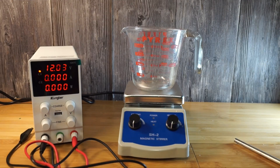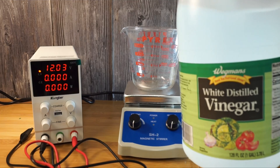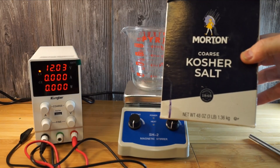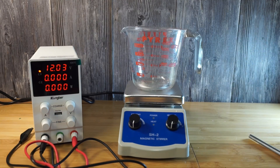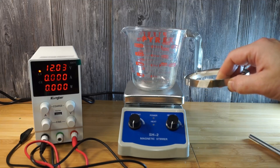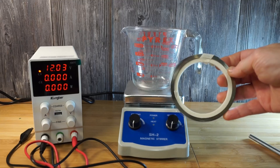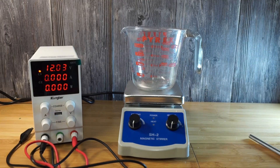To get started we just need some very basic equipment. You need some vinegar — I prefer white distilled vinegar because it has the least amount of impurities, and you want to keep this solution as pure as possible. Next, just some regular salt. Then you need some nickel battery strip or any kind of nickel that's really pure. This stuff is 99% pure, it's really good, and it's fairly inexpensive — I believe this roll was just about ten bucks.